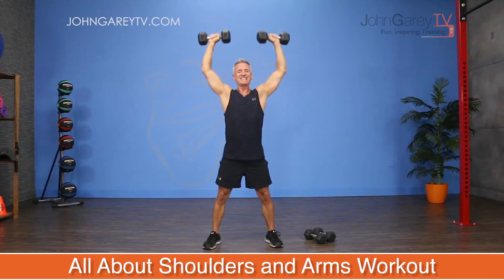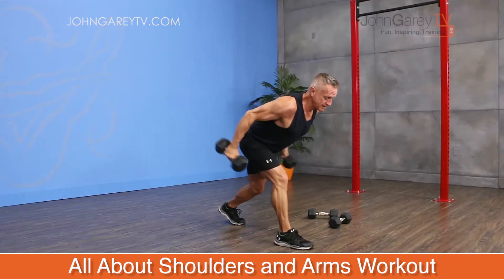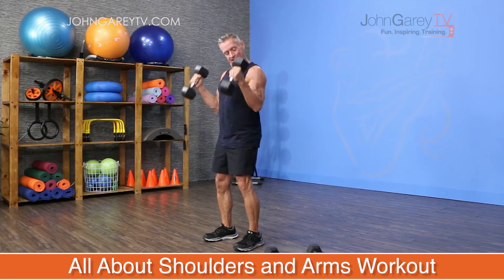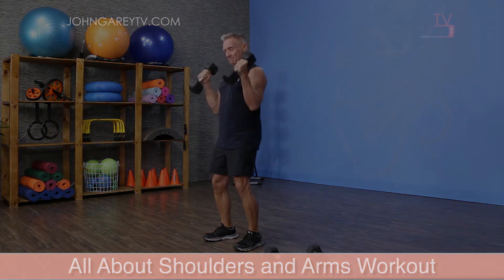For today's workout, we're going to be supersetting exercises for the shoulders, the biceps and the triceps. This is a really effective way to get a lot done in a short amount of time. We're going to be doing 8 to 12 reps for this workout, which is great for building muscle size for guys and muscle density for everyone.